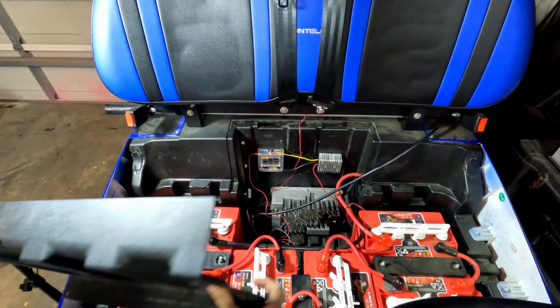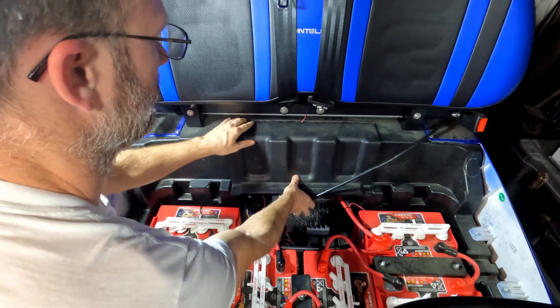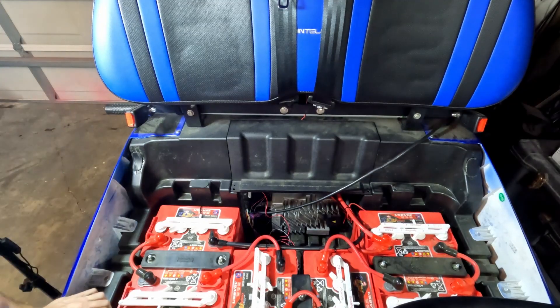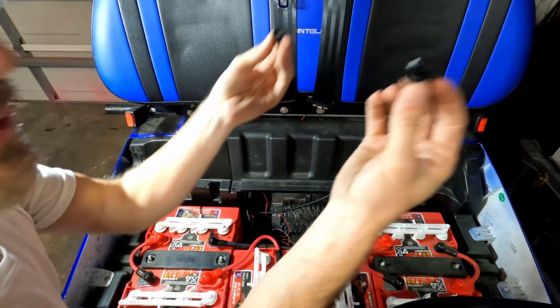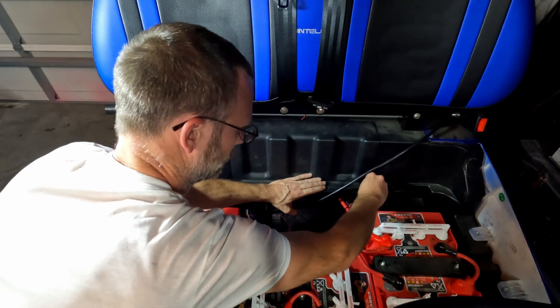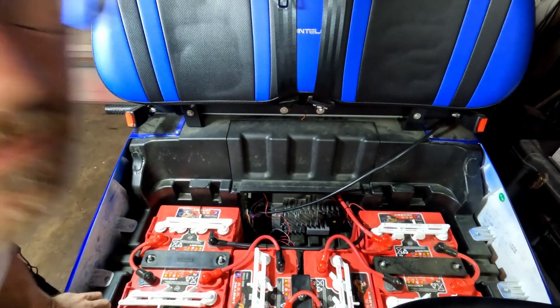Finally, the last little bit to do is put the cover back on here, and for once it snaps right in. Grab the little plugs and — all done, like it was supposed to be that way.